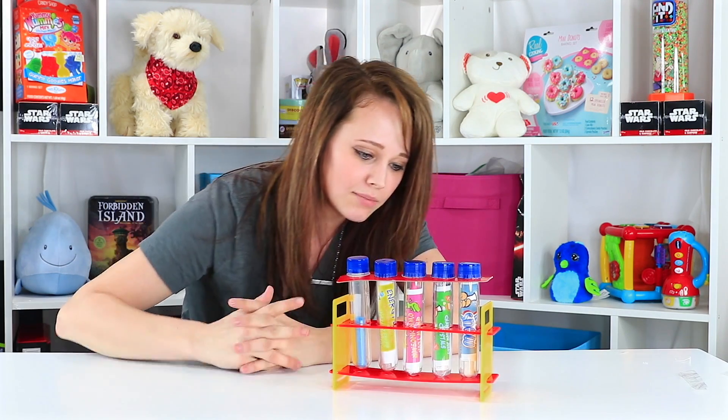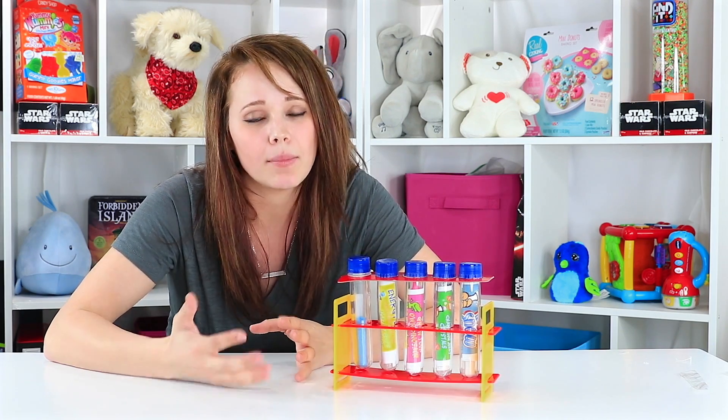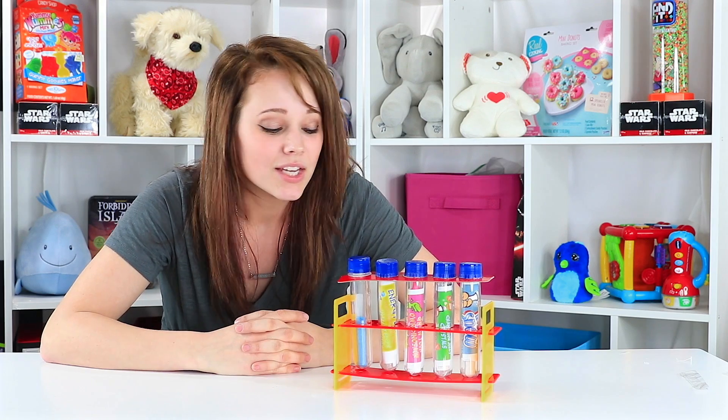I hope you guys enjoyed playing with magic sand from our lab in a bag play set. This one's kind of cool because you really don't have to add much other than water, especially for this magic sand one. And the inserts are nice because they provide the education on why the experiment is happening, which is the most important part of any science-based play in my opinion. So I recommend this one — I think it's a lot of fun.